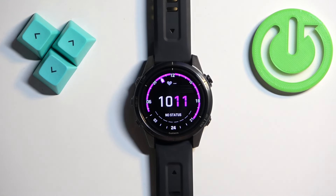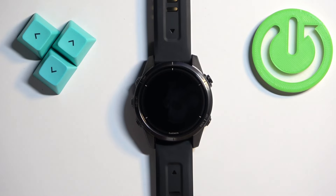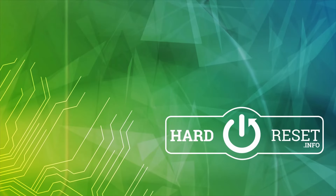And that's how you change the watch face on this watch. Thank you for watching. If you found this video helpful, please consider subscribing to our channel and leaving a like on the video.